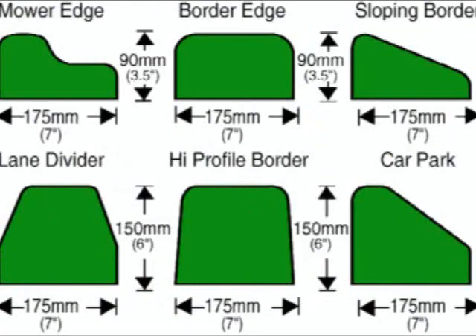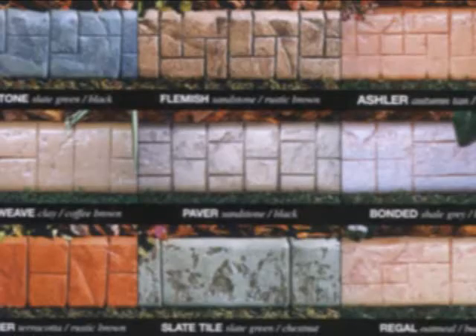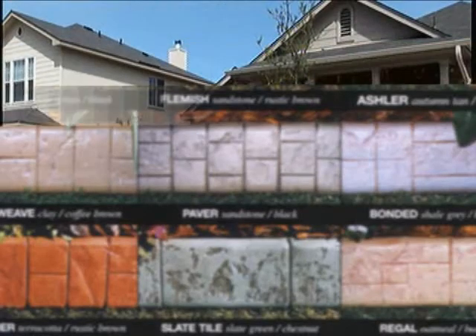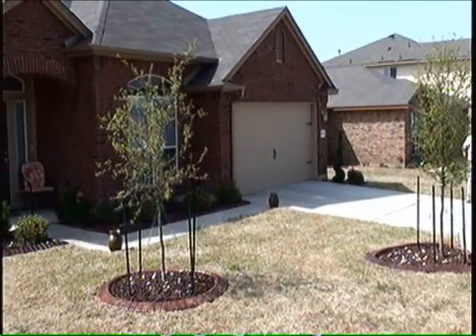We have six profiles to choose from, with different stamps and assorted colors, so that you can create as much garden edging as you want and be unique.